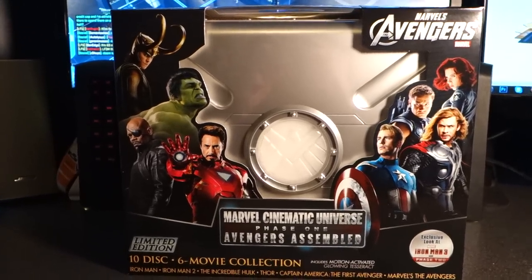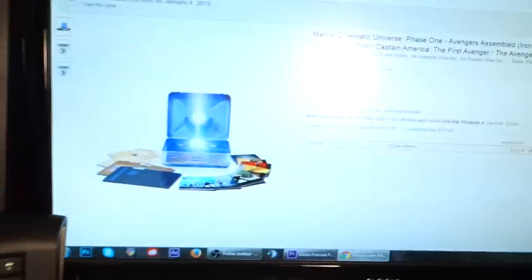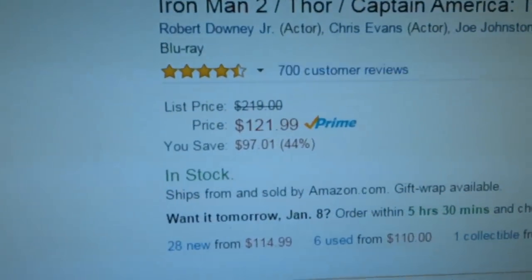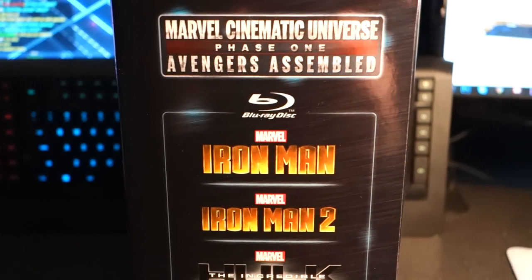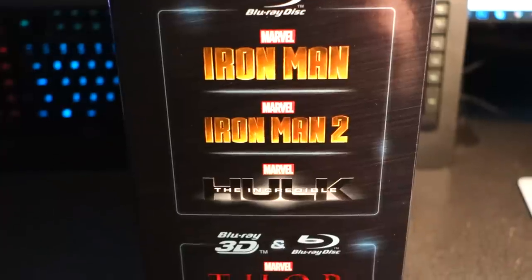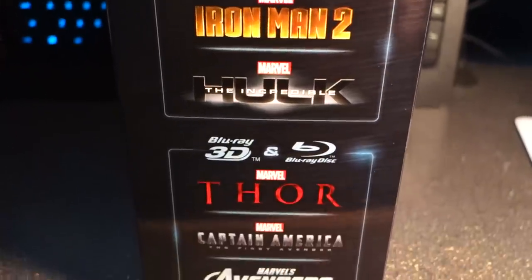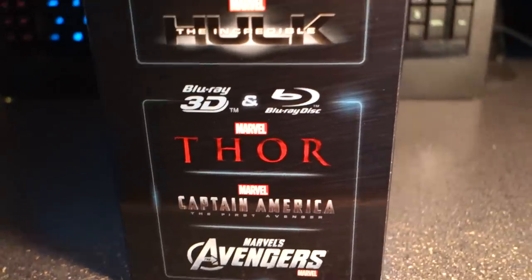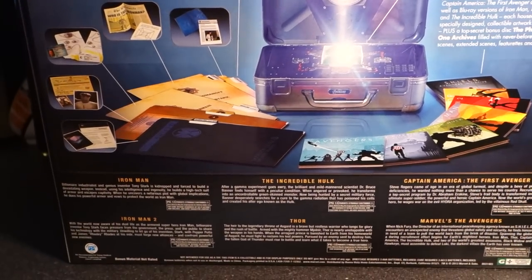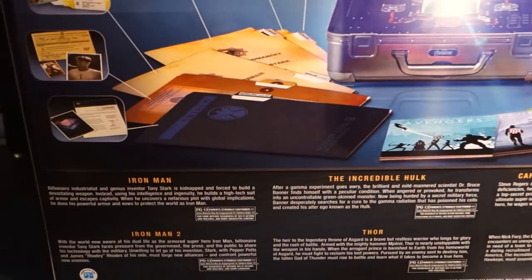For some reason I thought it was even more expensive than that, but I saw that Amazon has it for $121.99 for Amazon Prime members, so I said yeah, I'm going to go ahead and do this. It comes with Iron Man, Iron Man 2, and The Incredible Hulk on Blu-ray, which I did not have in my collection yet. Then it has Thor, Captain America, and Avengers, which I do have on Blu-ray and 3D Blu-ray. I really love the minimalist covers — I always wanted that.